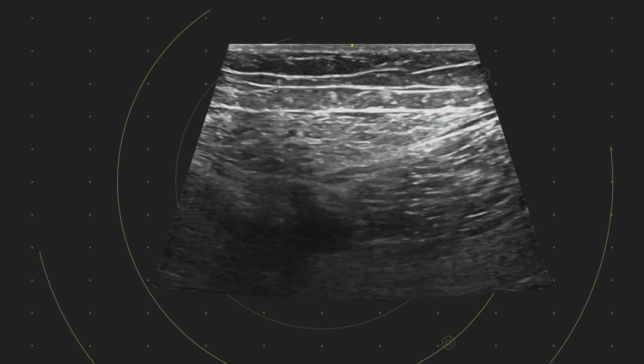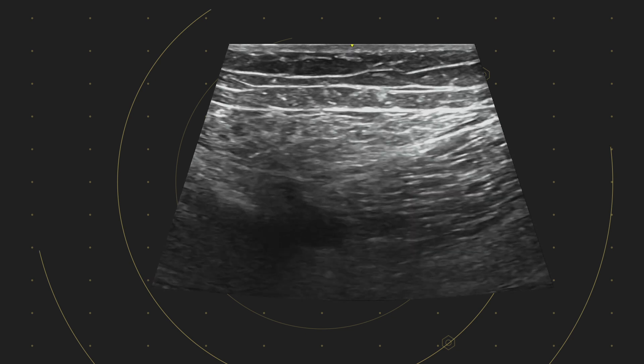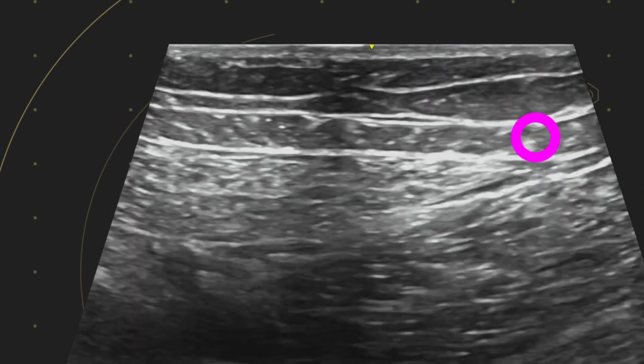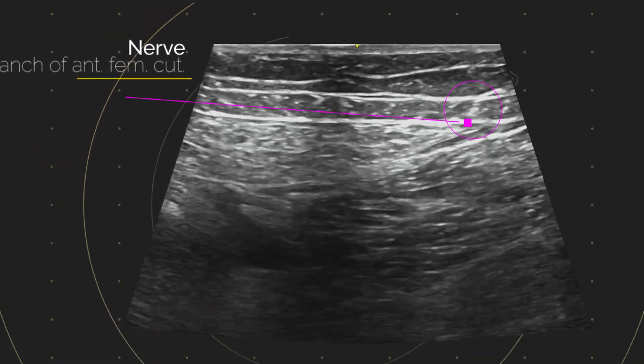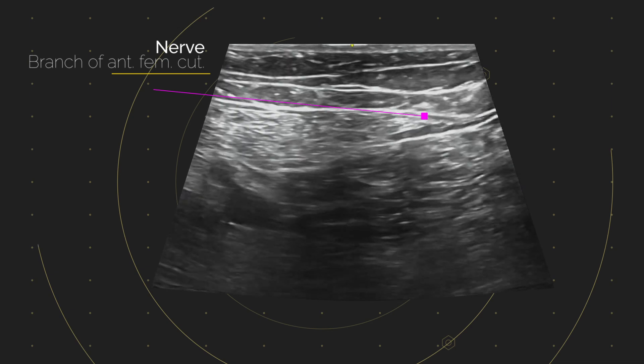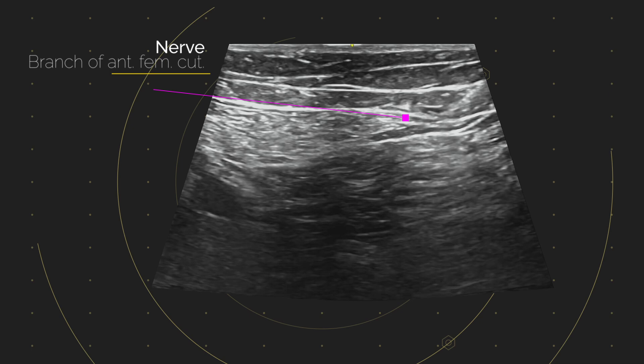The needle's coming in and we've stopped, having appreciated that this hyperechoic dot might be one of the branches of the anterior femoral cutaneous nerves. So we have to decide: do we go above or below on our path towards the saphenous? We're going to go below.